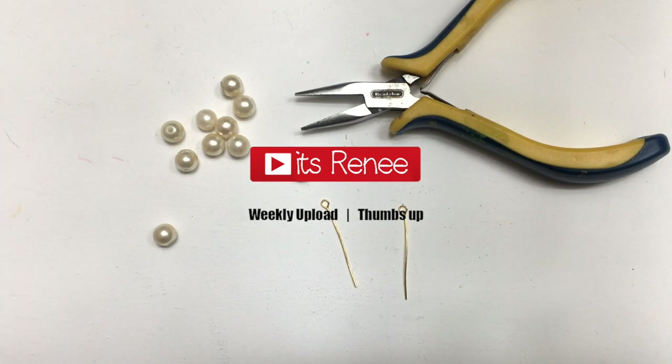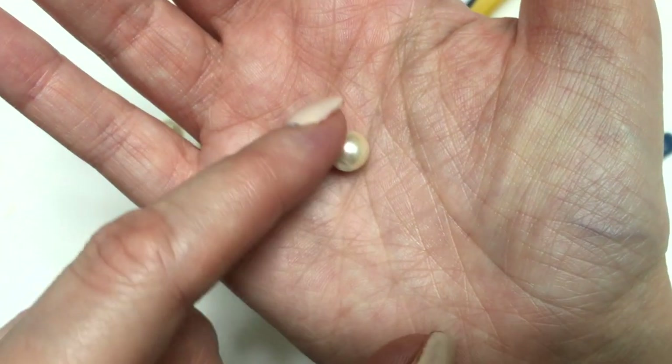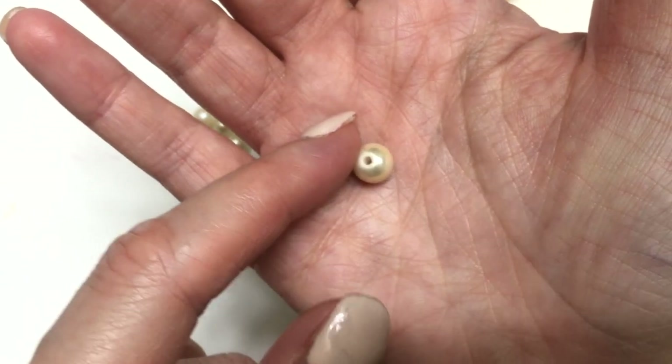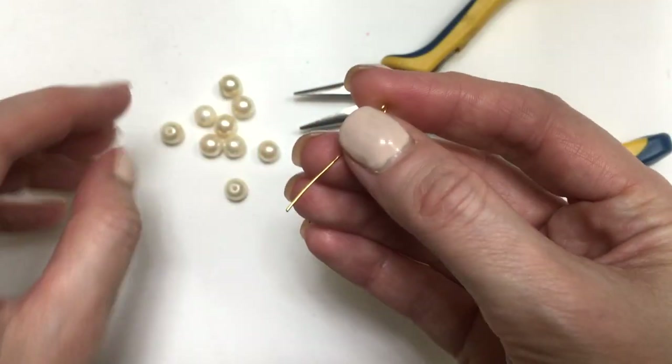Hey guys, it's Rani. So these earrings are actually really easy to make. For this, we're going to be needing a bunch of beads, like pearl beads. You can get them at arts and crafts stores or even Amazon. We'll also need eye pins — I have a DIY where I show you how to easily make eye pins by yourself.